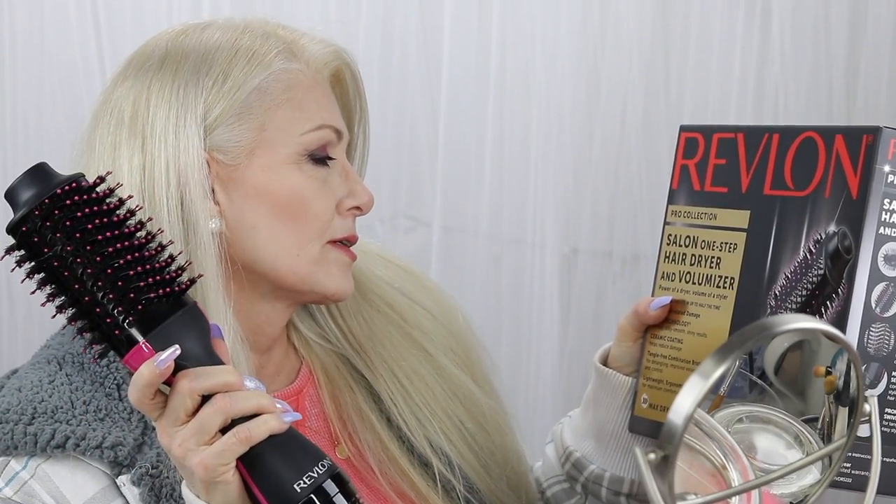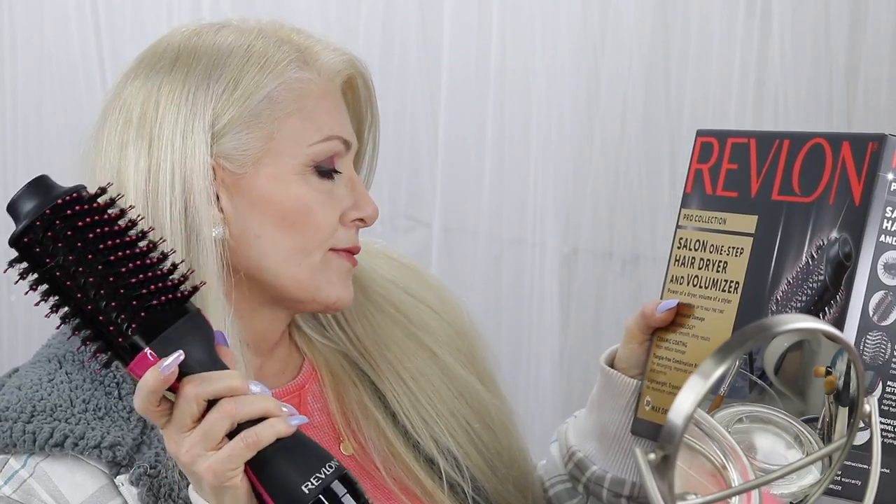Hello everyone, Bette McKay here. Welcome to my channel and welcome to today's video. Today's video is a fun Friday video and we are going to be reviewing the Revlon Road Collection Salon One Step Hairdryer and Volumizer.